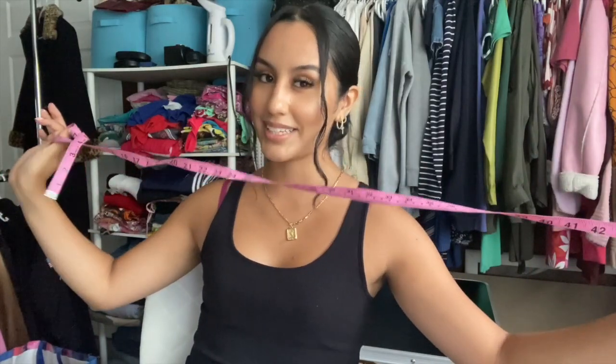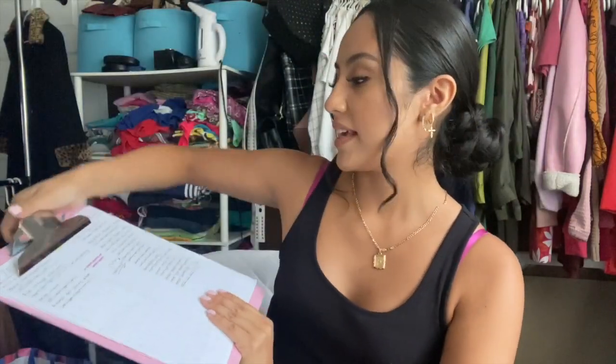I'm going to show you guys how to measure pants, shorts, skirts, some dresses, and also how to measure a top. I have a pink measuring tape and then I have my measuring charts. I've already used these — they have a pants and jeans section, a dresses section, and a skirts section.